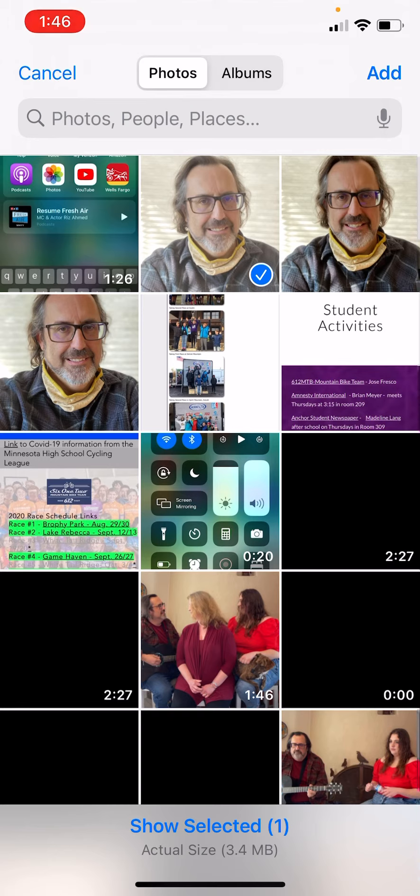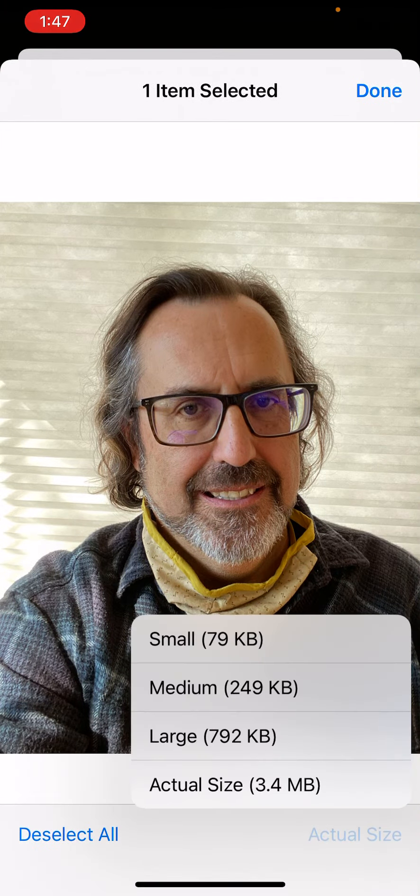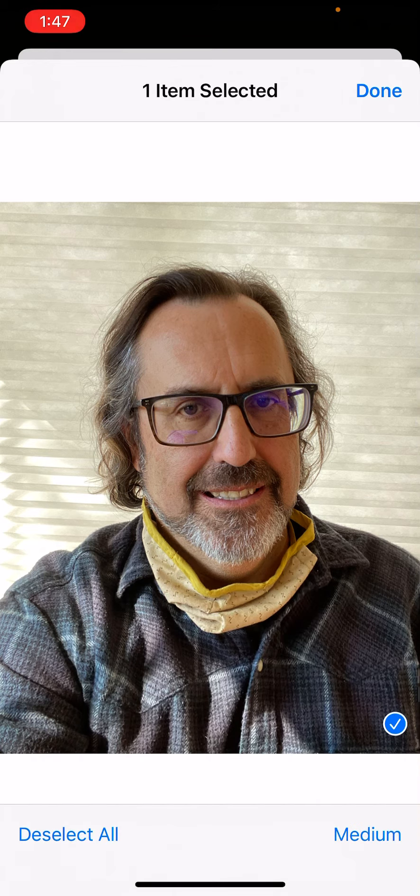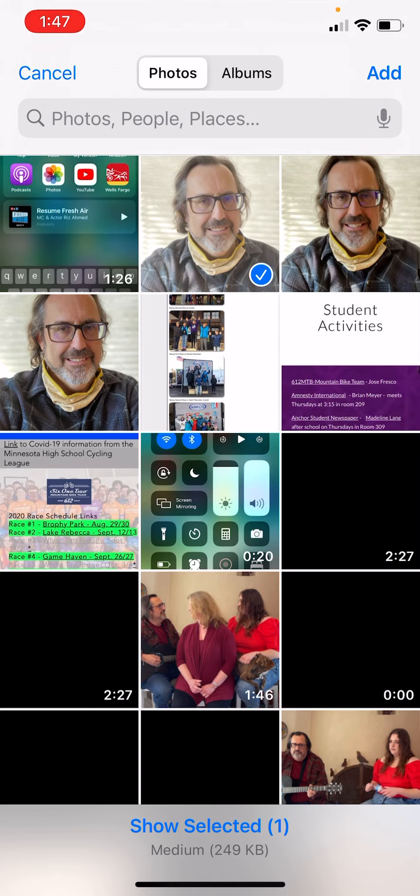It's important to submit a photo that's actually going to upload. If I were to submit this photo right now, it says 3.4 megabytes — that's too large. Click on 'show selected.' This is an iPhone, but every phone will do this one way or another. We only need medium quality; that will be fine for our purposes. We do not need the full quality taken by a lot of cameras.